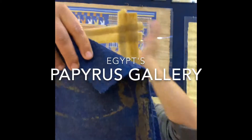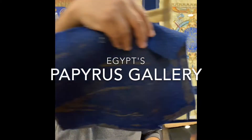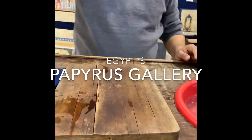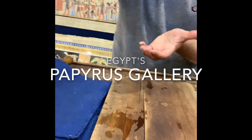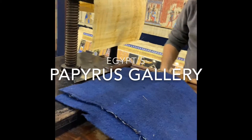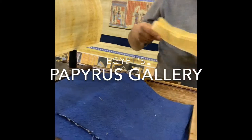They stick because of the sugar — look here, you see the brown spots? That is the rest of the sugar. After that, we put it under the press machine. Of course, the press is a modern machine; the ancient Egyptians used stones. After two weeks — one week in water, one week under the press — we have the paper.